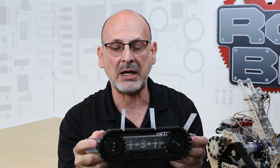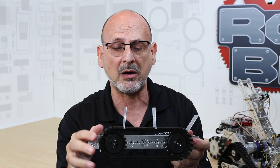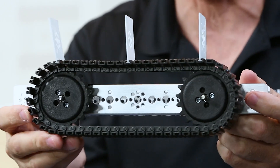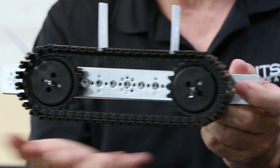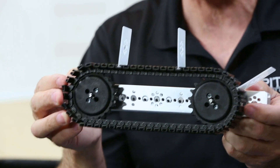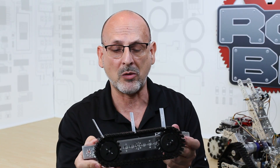The advantage of using a tank tread type of system — either drive or conveyor — is that it allows you to distribute weight. This becomes really advantageous because you can use a heavier robot and distribute the weight along the bottom of the tread, allowing you to create a heavier robot and still have the motion that you need. That's one of the key advantages of a tread-type drive system.